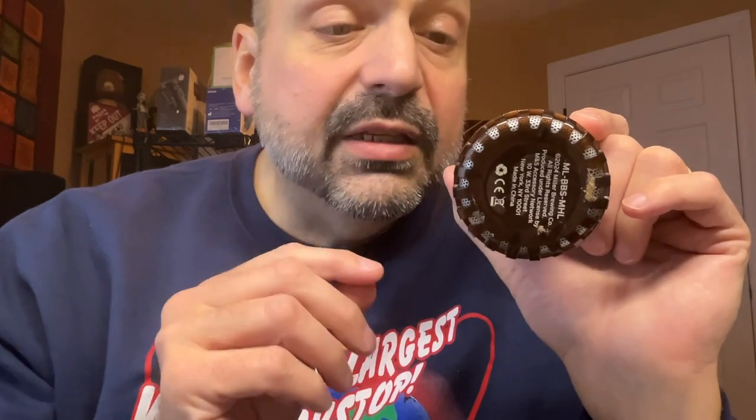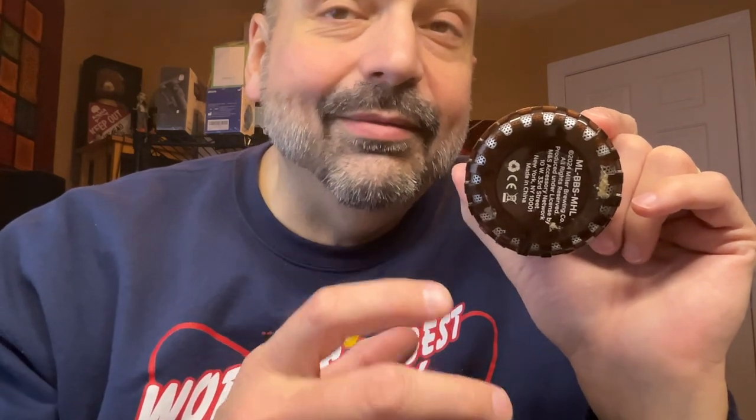Inside this speaker is a 300 milliamp hour battery. It takes about two hours to charge and gives you up to six hours of playback, depending on the volume you're using. You might want to keep this at full volume because it's not that loud — it's only about one and a half inches across. But the good news is you can run it at full volume and you won't get any distortion. Granted, you won't get much bass, treble, or mid-range, but no distortion either.